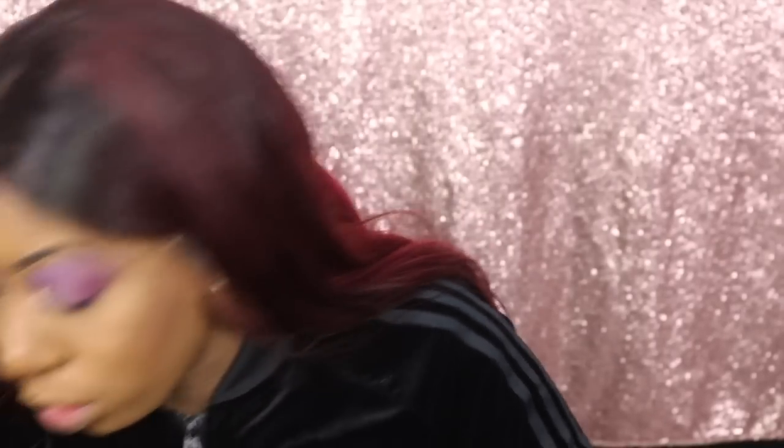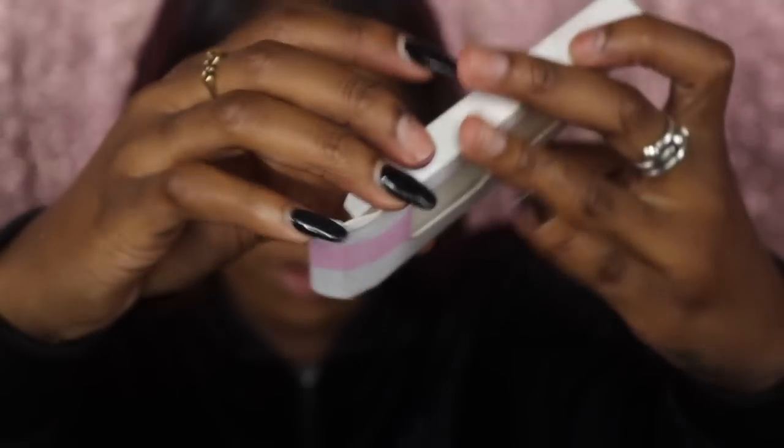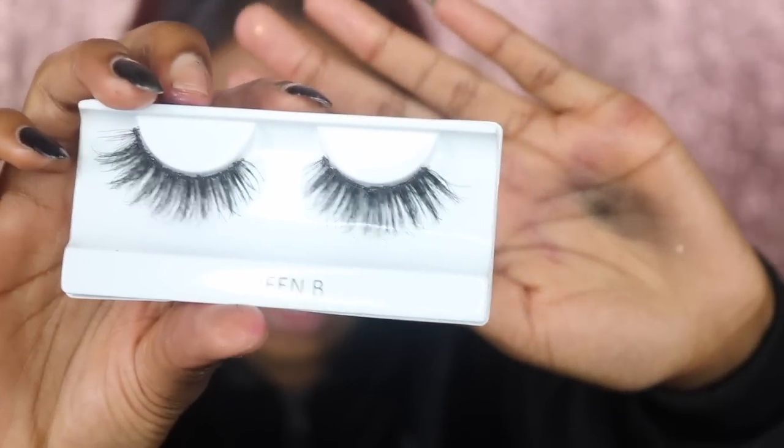I'm going to put on my lashes and then we're going to see what the final look is. The lashes I'm using are Queen Bee from Cocoa Lashes. You can kind of see the pinkies - okay, let's get these on. I just did my lashes off camera but they're on.